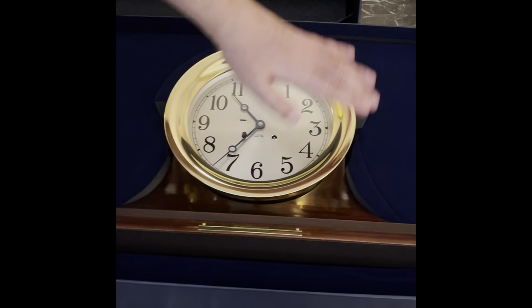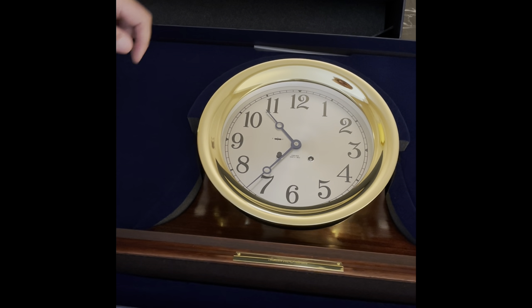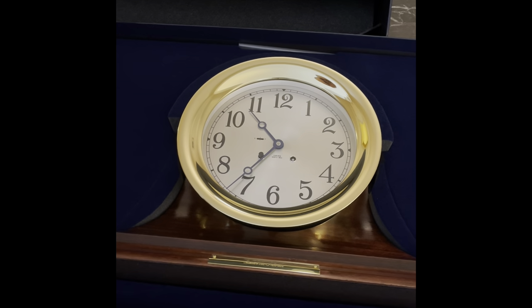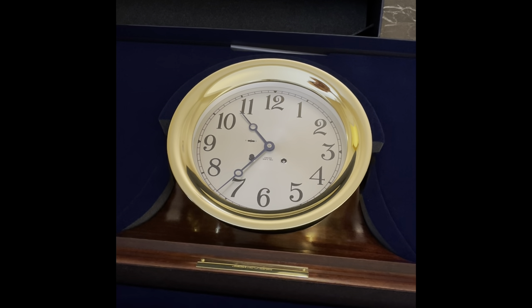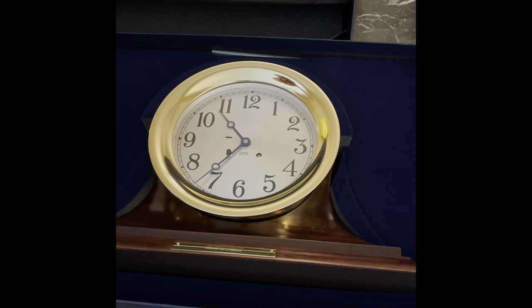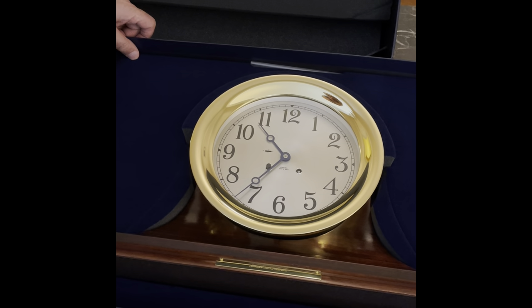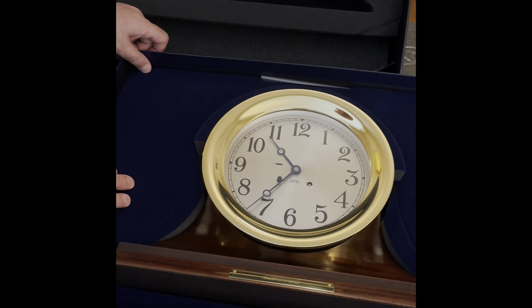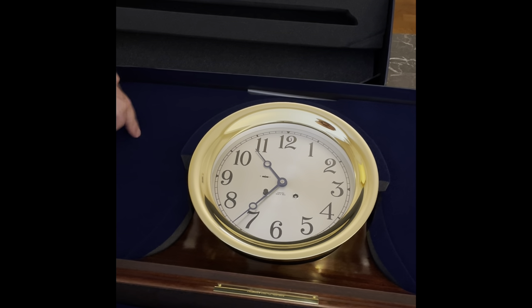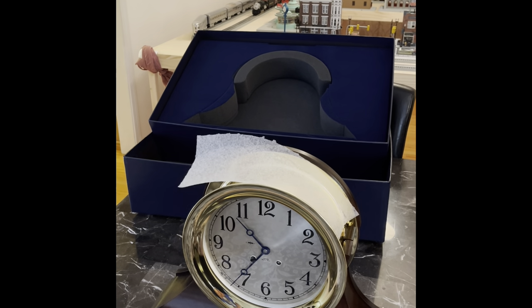It comes with a wood base and brass clock. This is the eight-and-a-half inch — the measurement is usually from the inside, not the outside. I'm going to pause and remove it from the box, place it on the table, and show you the rest of the material inside underneath the foam protection.